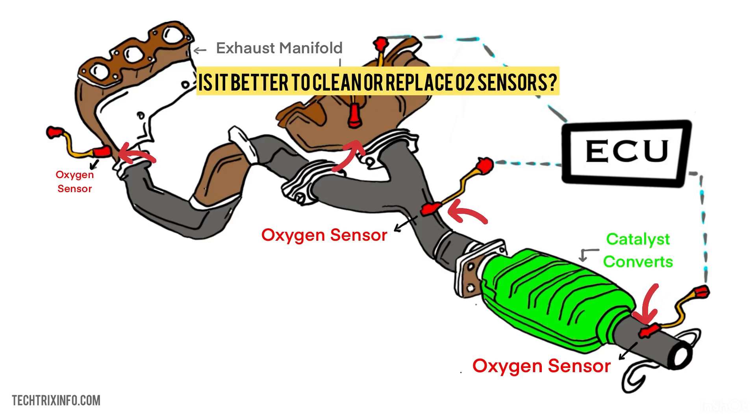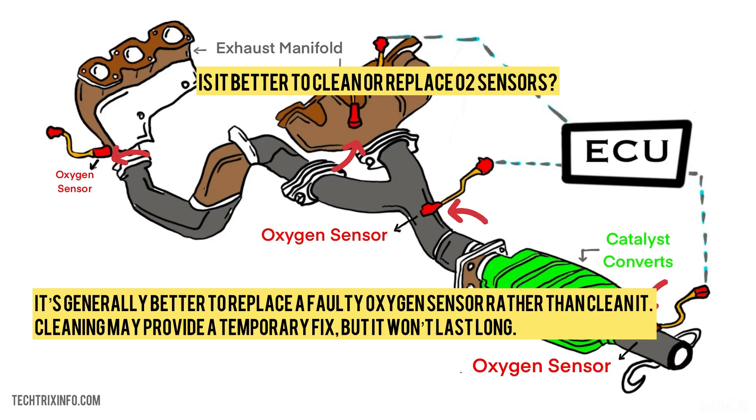Is it better to clean or replace an oxygen sensor? It's generally better to replace a faulty oxygen sensor rather than cleaning it. Cleaning may provide a temporary fix, but it won't last long.